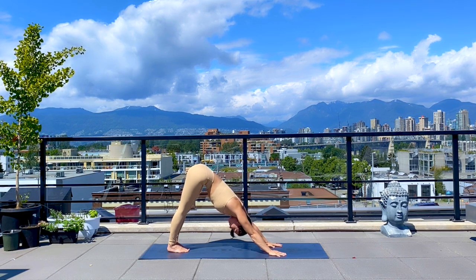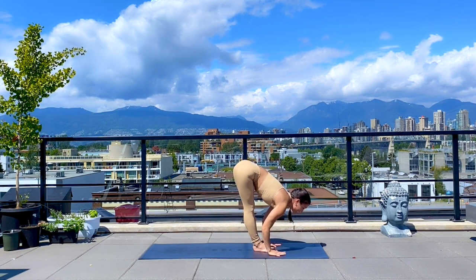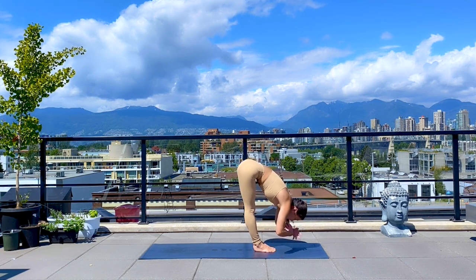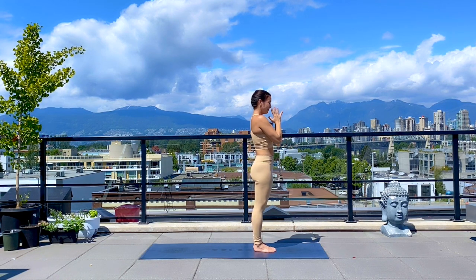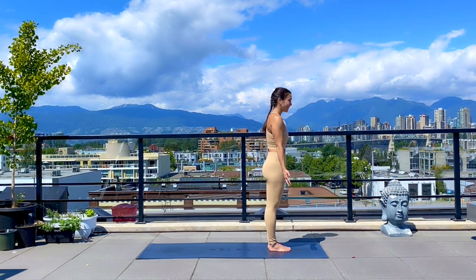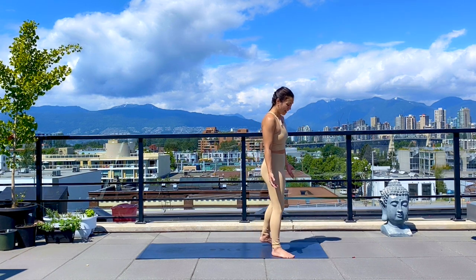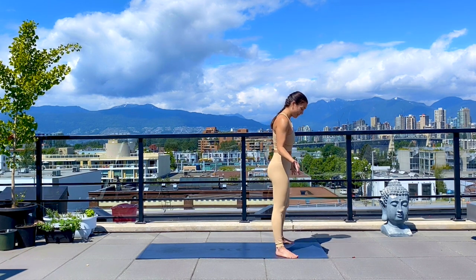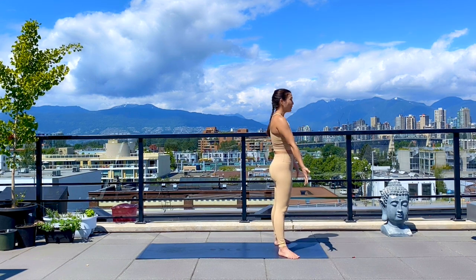Take one more breath. Exhale, looking forward. High on the toes, bend your knees, step or float to the top. Inhale, lengthen. Exhale, fold. Come to stand, arms lift to the sky. Exhale, heart center. This next sequence is going to take us through one of my favorite moves, which I've dubbed the yoga burpees. Start by coming to the top of your mat with your feet as wide as your mat and on a 45 degree angle. Lift your arms overhead. Inhale.